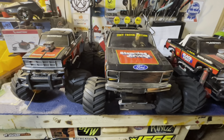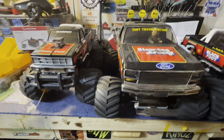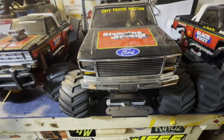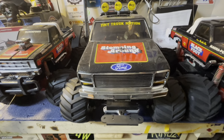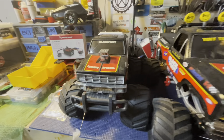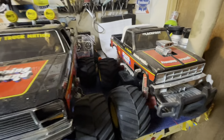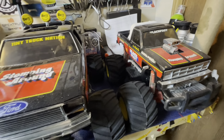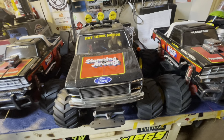A keen eye will notice the Blackfoot's always been a Ford — 1980 F-150 Ranger style body. But the QDs are square body Chevys, and why Tamiya decided to do that, I don't know, but that's what they went with.